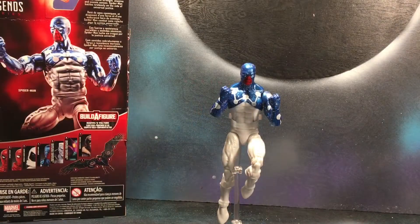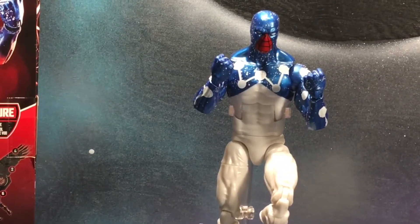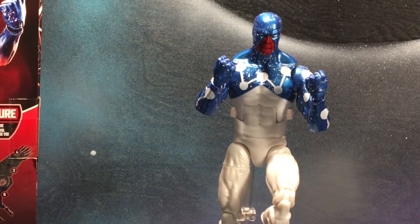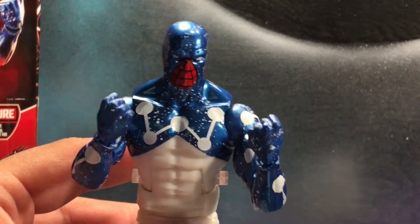So let's go ahead and crack them open. We got Cosmic Spidey out of the packaging, and I do gotta say this figure is amazing. I really do like it — look at the detail on this guy, looks awesome. The paint is incredible.